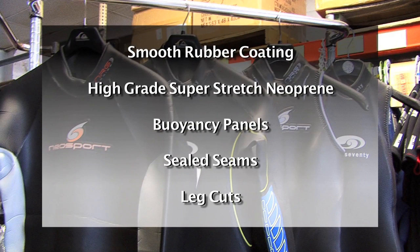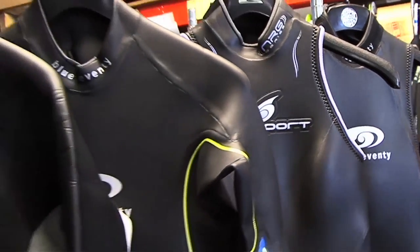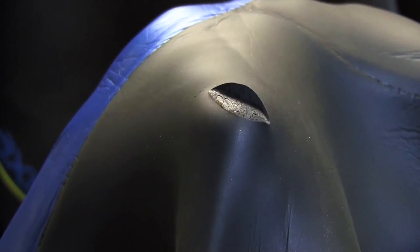With the primary characteristics covered, we'd also like to mention a few other things. Triathlon suits are delicate, and because of the previously mentioned characteristics, they are not good suits to use for any other sport. Their super stretchy nature and smooth rubber coating mean any board sport would tear the neoprene up, and trying to dive in this style suit would be a disaster. So watch what you rub up against while wearing the suit, and definitely watch the fingernails.